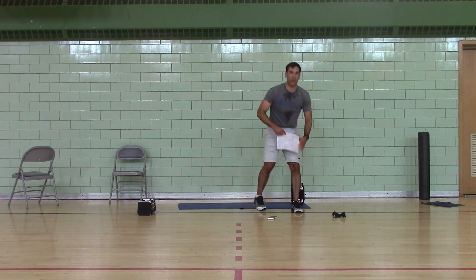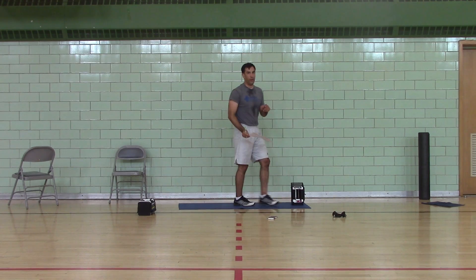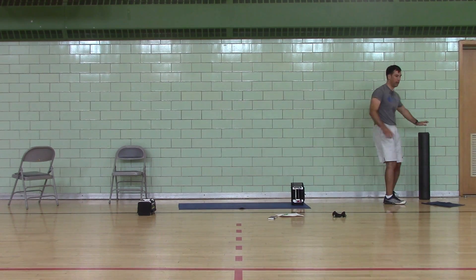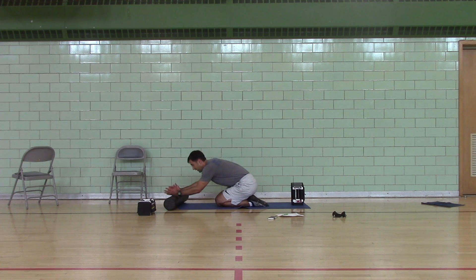Okay, right on. You got 20 seconds to stretch. I need you rolling. Sit on your heels, arms straight.